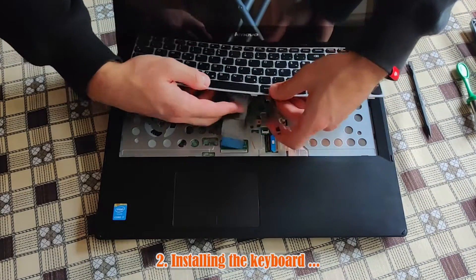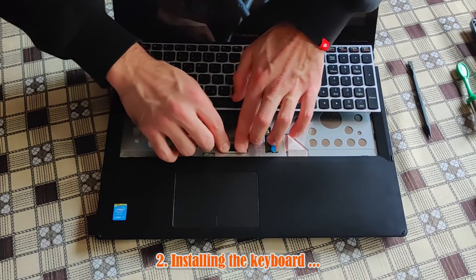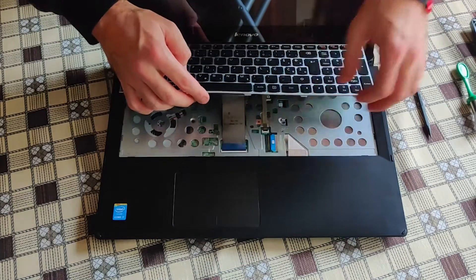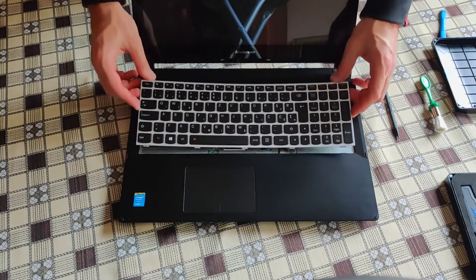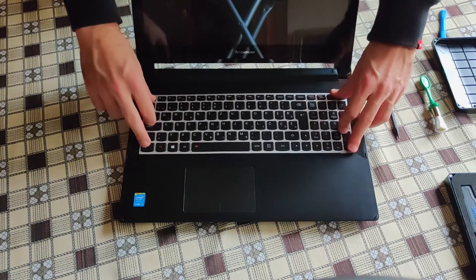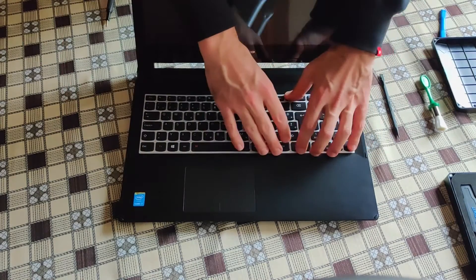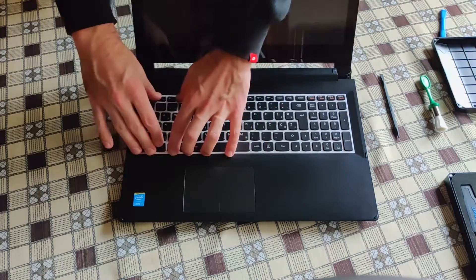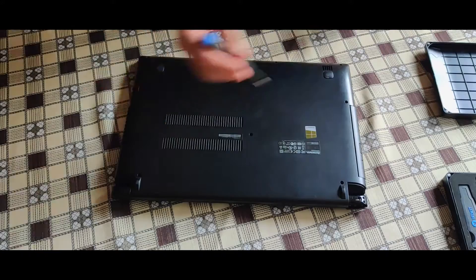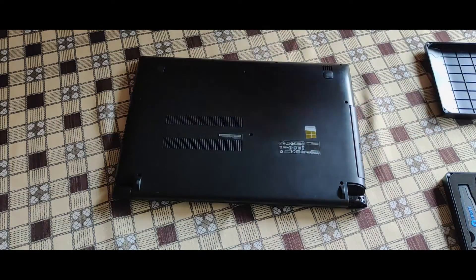At this part the video speaks more than a thousand words of instructions, so pay attention please. A little hint: when fitting the new keyboard, start with the lower part first and then apply light pressure working your way all around. My job is finished here — hope you found the video useful and to your benefit. Please don't forget to like the video if you liked it, and maybe even subscribe. Take care!